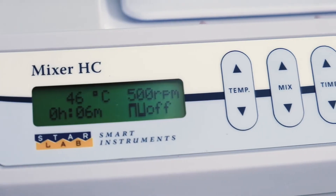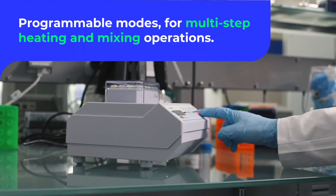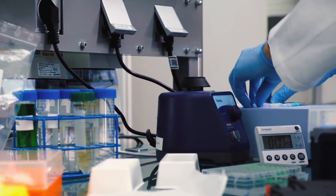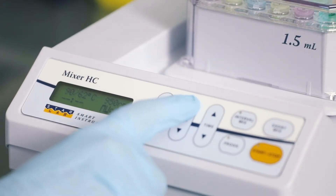Set temperatures ranging from 13 degrees below ambient up to 99 degrees. The unit is fully programmable, with functions including Short Mix to mimic a vortex, Interval Mix for a simple two-step program to combine mixing and resting intervals, and Programming Mode for up to four different steps.